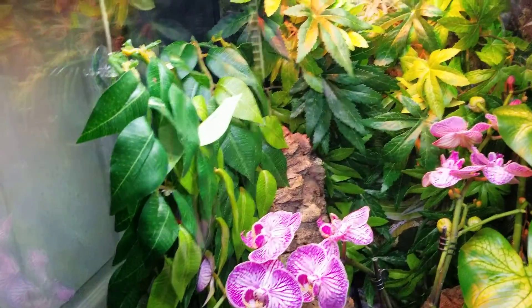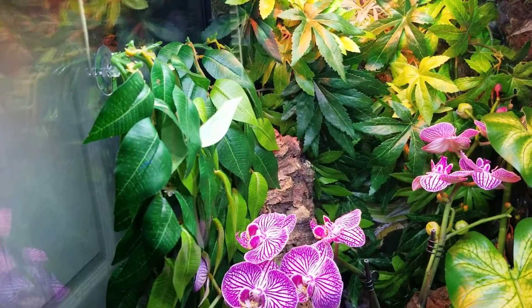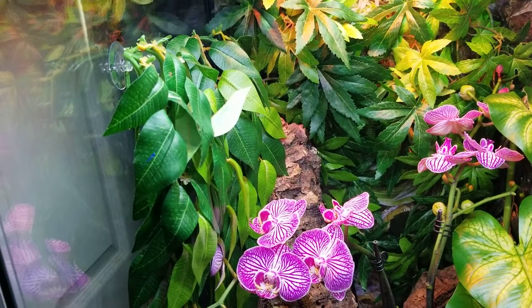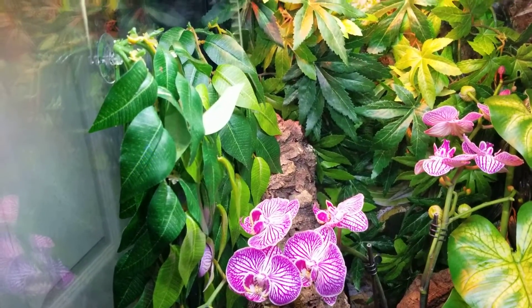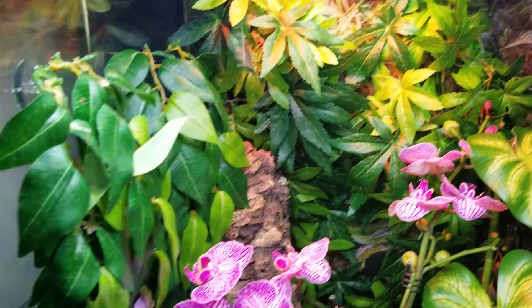I got a whole bunch of silk fake plants — these are all silk, not the cheap plastic ones that can hurt animals. I highly recommend, if you're going to go the fake plant route, to get the silk ones. Spend a bit more — they look better and they're not going to hurt your animal.